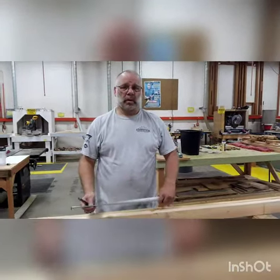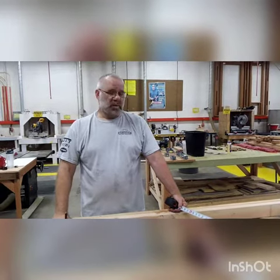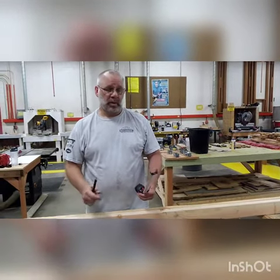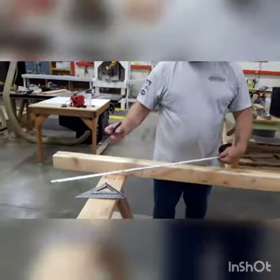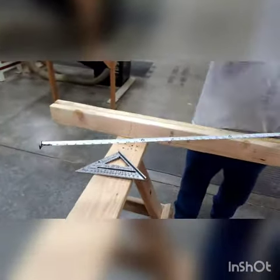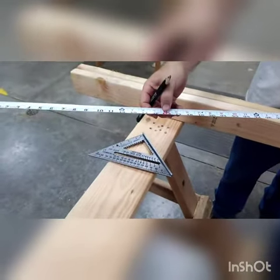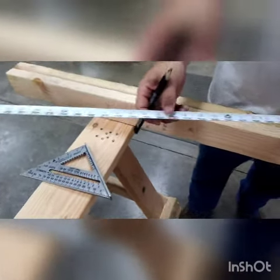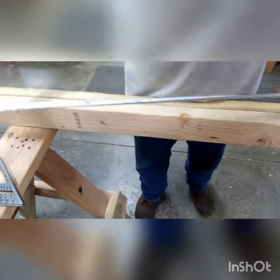Today we're going to learn how to lay out a stud wall with 16 inches on center. When you're using a tape measure, you don't have to remember all the 16s because they're marked on your tape measure in red boxes. So the first one is 16, next one is 32, 48, 64, and so on.